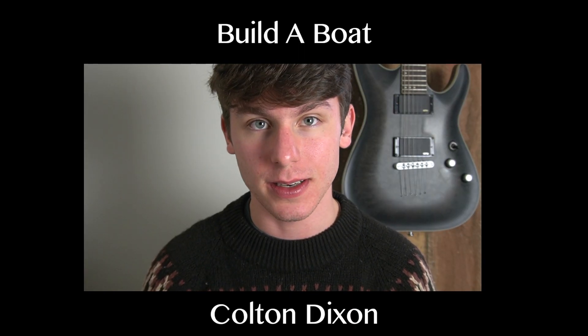What's going on you guys, today we're learning the song 'Build a Boat' by Colton Dixon. Before we get into it, I would like to ask that if you find this guitar tutorial helpful, please consider subscribing — that would mean the world to me. Now let's get into it.